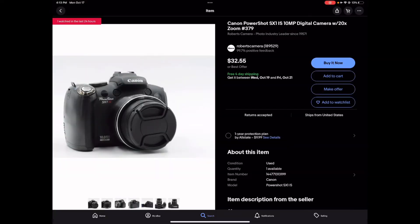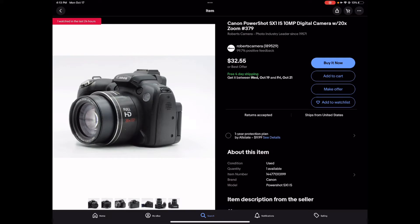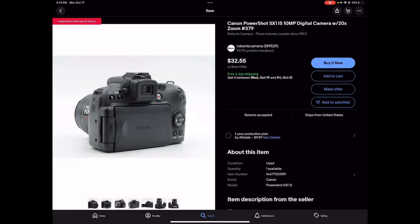So this is the thing I am going to be getting. This is a Canon PowerShot SX1. Here's the pictures of it. I just redeemed my card. It says full HD, so I'm thinking this is a 1080p camera.